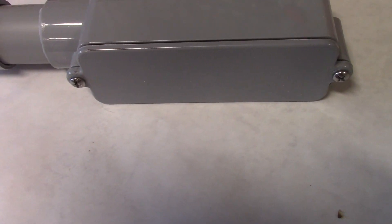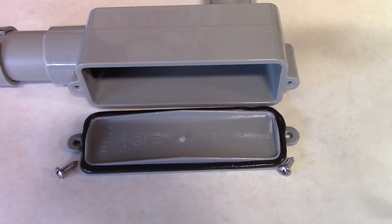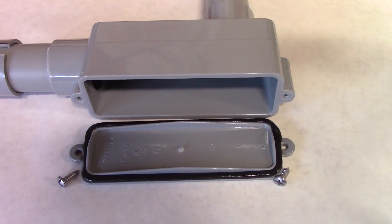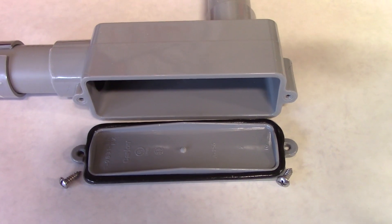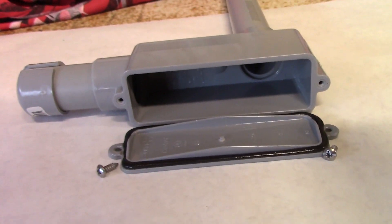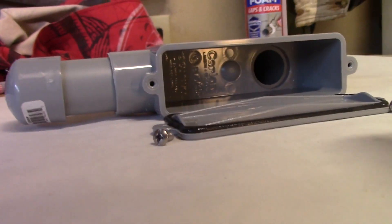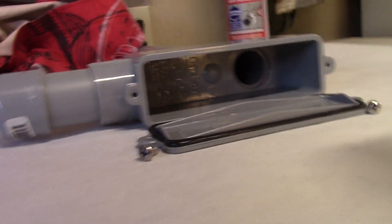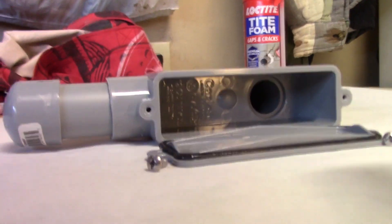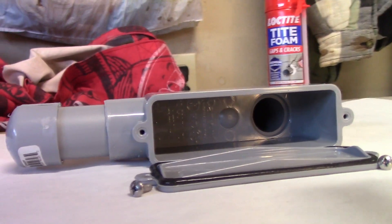This cap on the end is held in place by a pair of screws. When you remove that, it has a rubber seal around it to keep water out, and it allows you to feed the cable up through the bottom entry opening, then turn it 90 degrees, and then go into the pipe that actually goes through the wall. This makes it easy to get it around the corner, especially with that lightning suppressor molded into the cable.